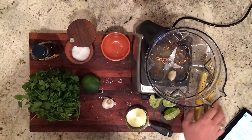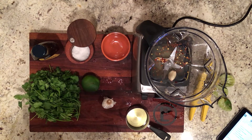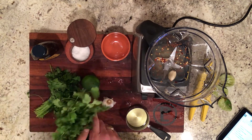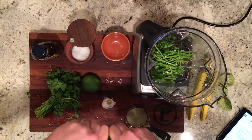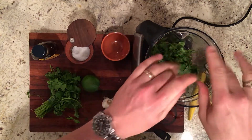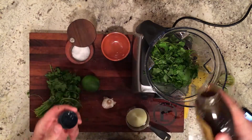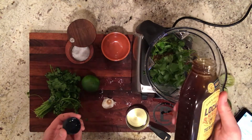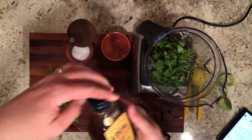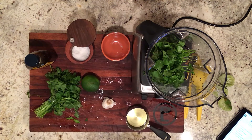So we've got the salt, the pepper, garlic, and lime juice. We're going to put about one bunch of cilantro in here, stems and all. Then we're going to take our honey — you can do this to taste — but we're going to do maybe about a tablespoon, just a little bit more. And that should be good. Then put the lid on and give it a blend.